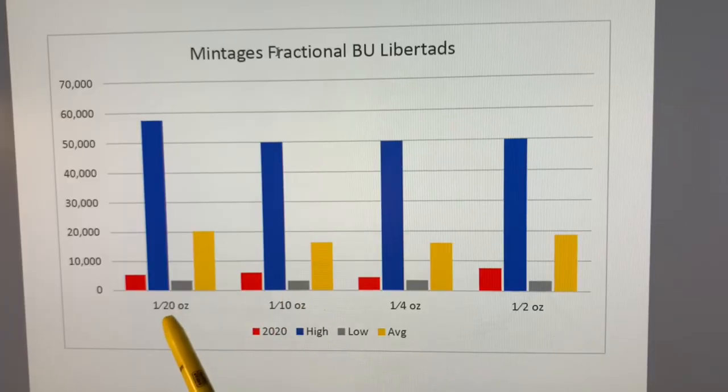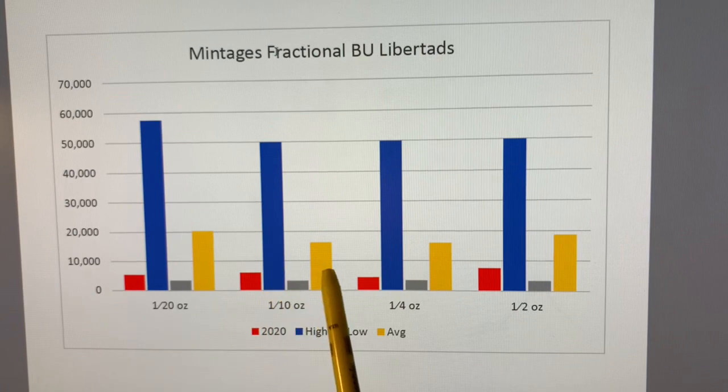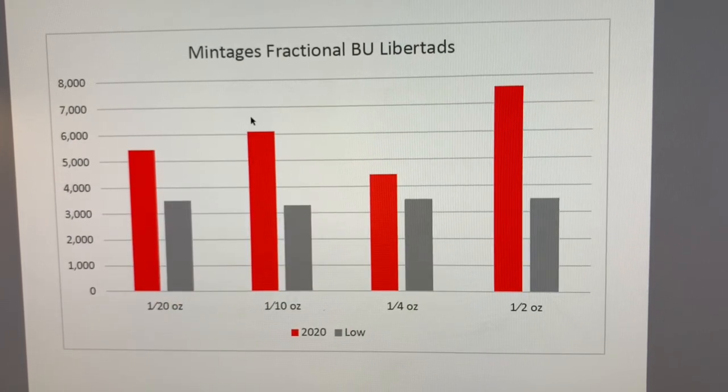I've broken my analysis into different sizes. Let's look at the fractionals as one group: one-twentieth, one-tenth, one-quarter, one-half. For 2020, this is the highest mintage ever, this is the lowest mintage ever, and this is an average mintage. At first blush, 2020 is way lower than the highest, decently lower than the average, and not quite as good as the lowest. Drilling into 2020 versus the lowest, it's not quite the lowest — decently okay, but not quite.